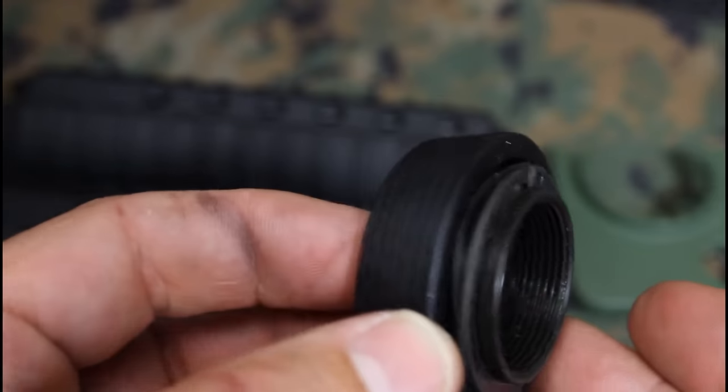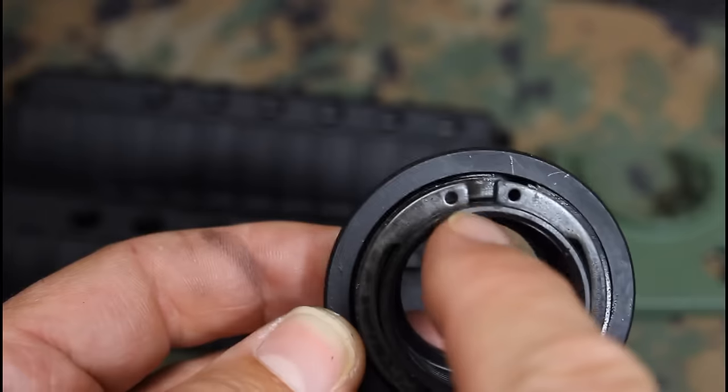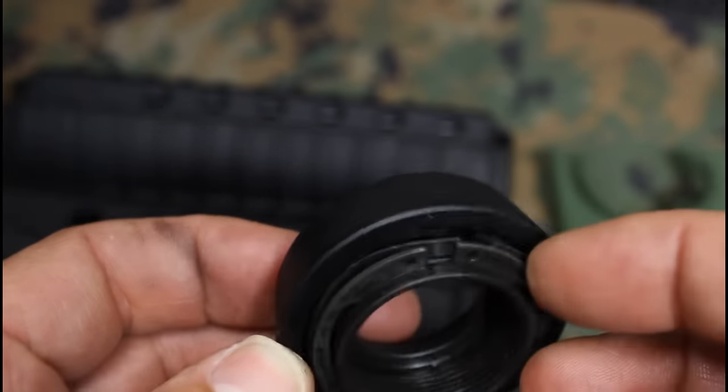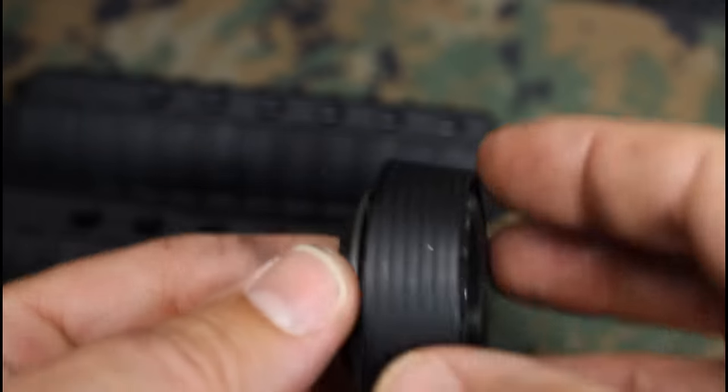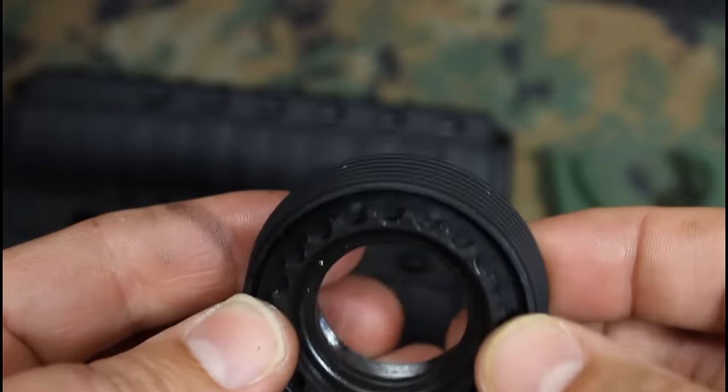To break down the delta ring assembly all you need are some snap ring pliers. Place them in here, open that snap ring up and it pops right off. Then there's a weld spring underneath and then of course your delta ring, which holds on your hand guards, and then you have your barrel nut.